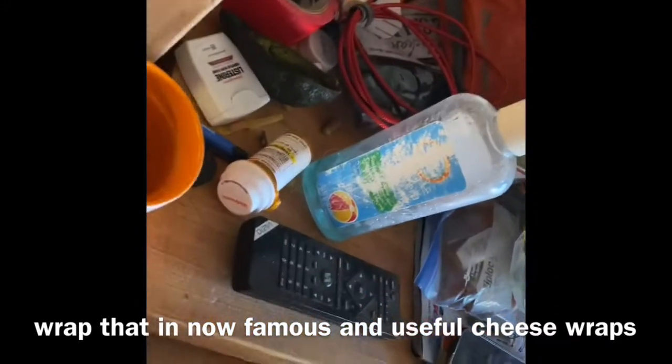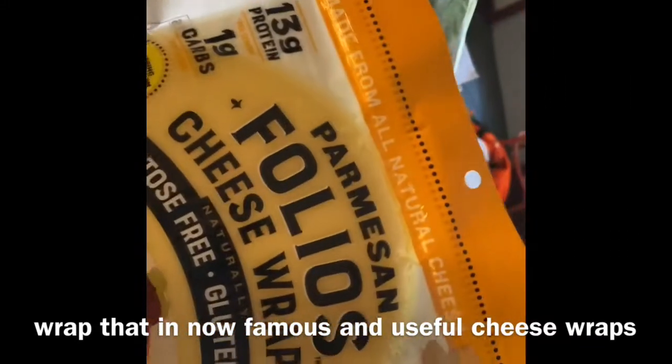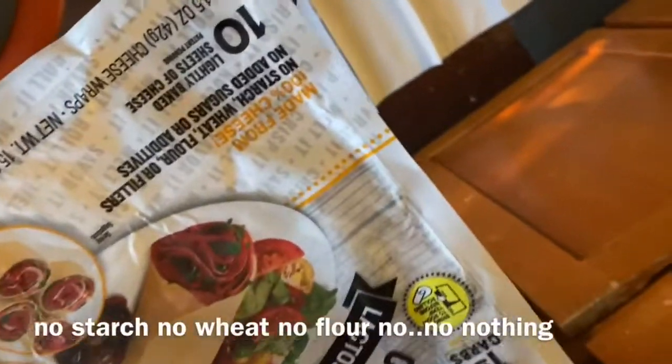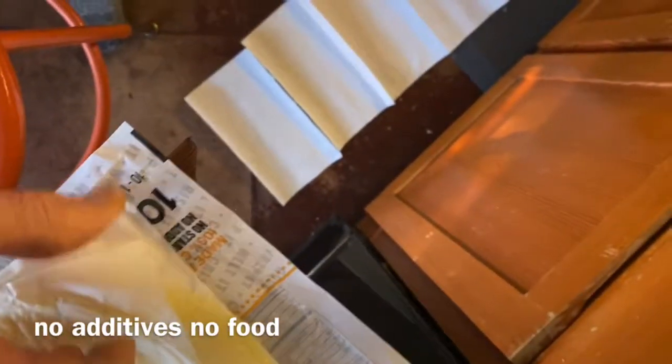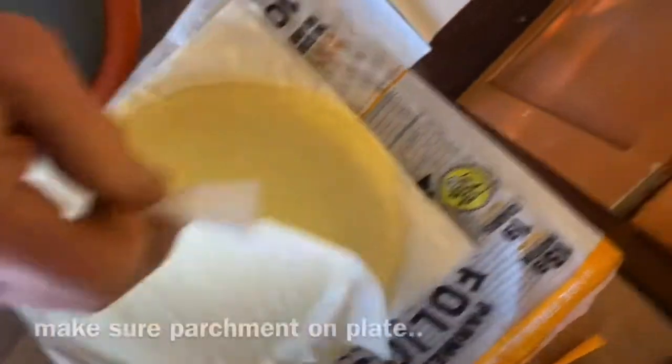In the now famous and useful cheese wraps. Look at that — no starch, no wheat, no flour, no additives, nothing. You just pull that off. Make sure you put the parchment down.